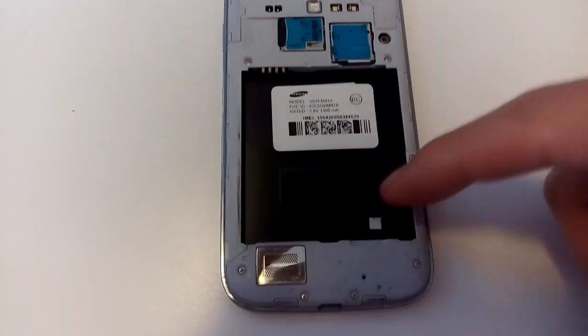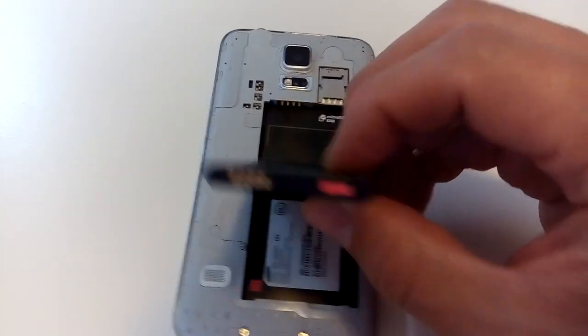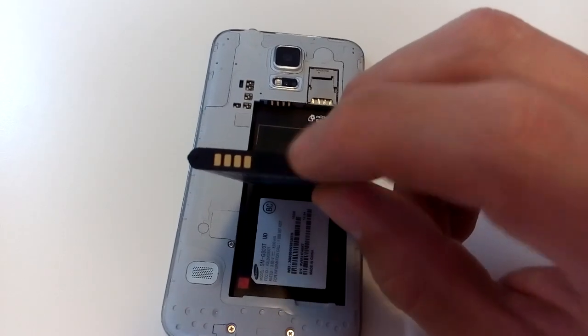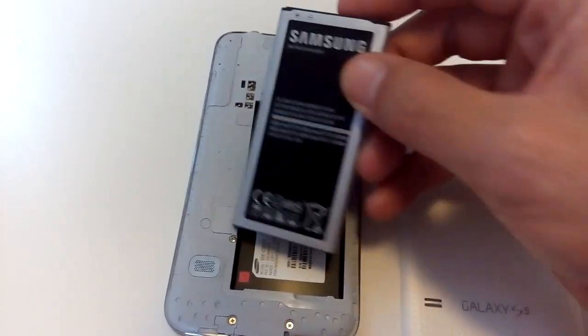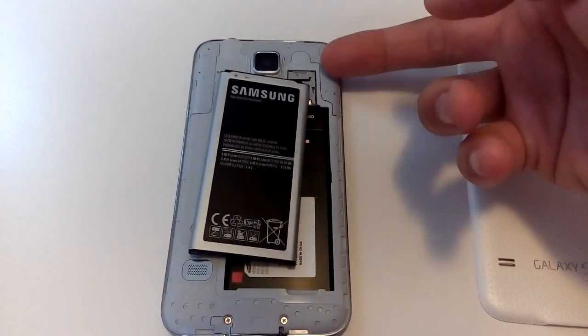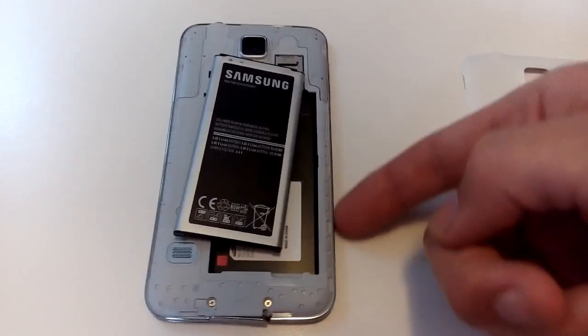It's supposed to be white like this, and white like this. However, this phone was only water damaged slightly — barely. Any kind of sweat or condensation can turn these red as well. Another thing to note: there's another water damage sticker located inside the phone.